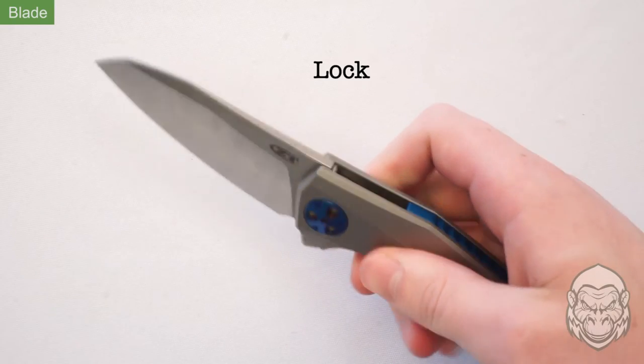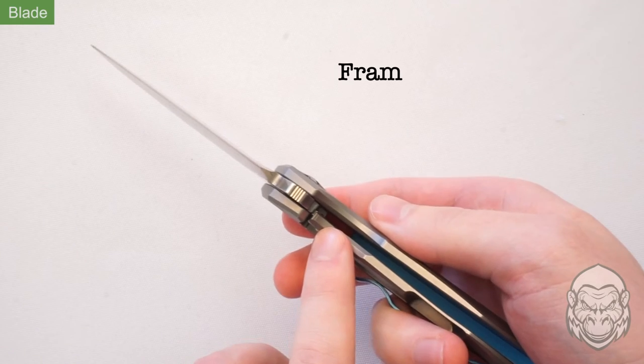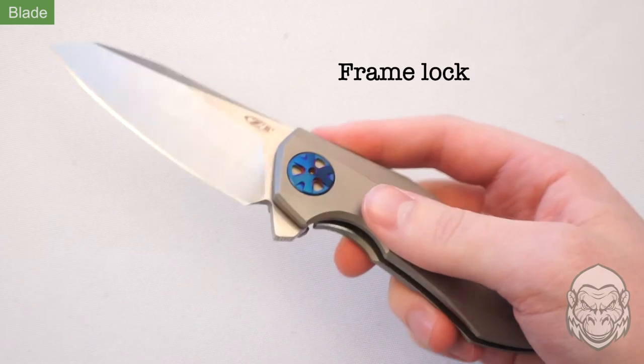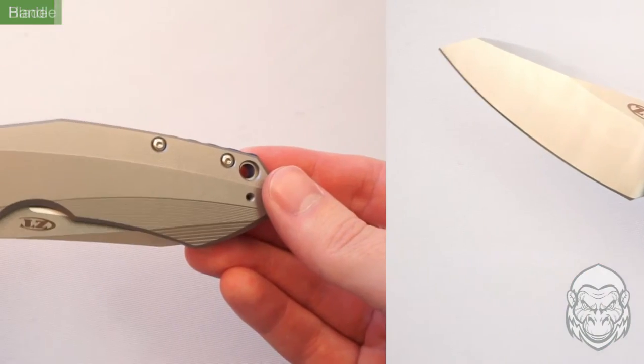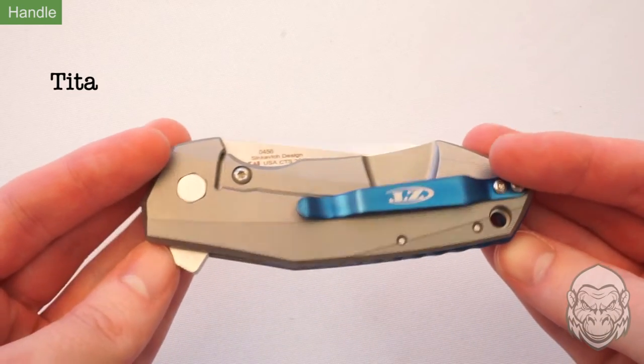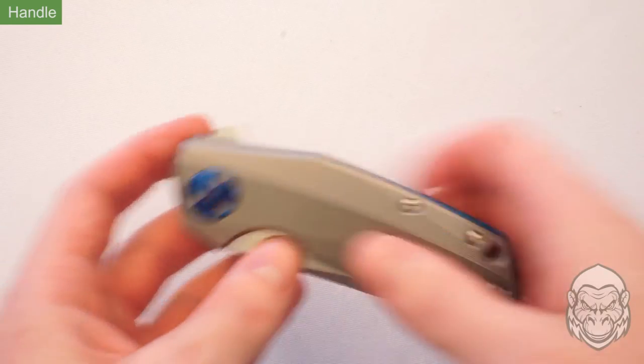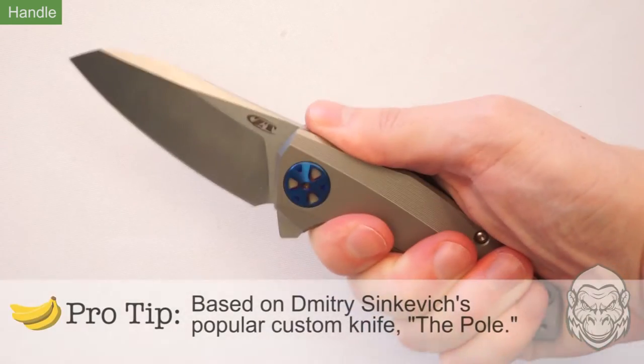The steel locking bar up above and the titanium frame lock down below help keep the blade firmly in place when deployed. The unique handle is made out of robust titanium, and the 3D ray contours create a contemporary look as well as a thick ergonomic grip.